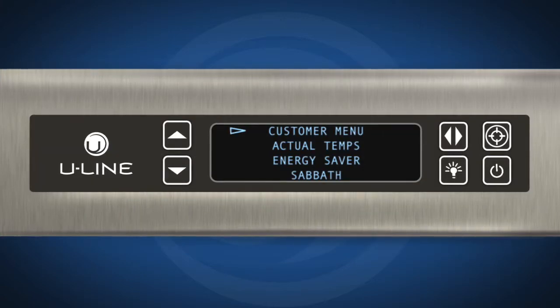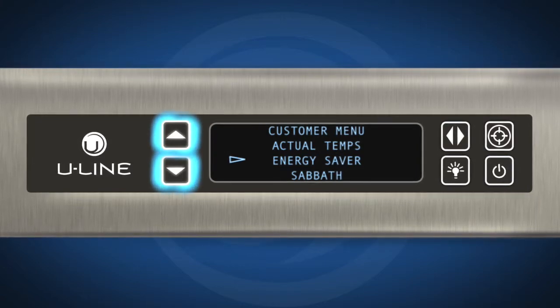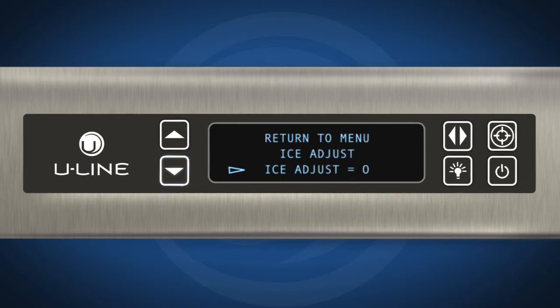The ice adjust option adjusts ice thickness by adding or subtracting up to five minutes of ice production to change the ice thickness. Enter the ice adjust menu from within the customer menu. To adjust thickness, use down to select ice adjust.